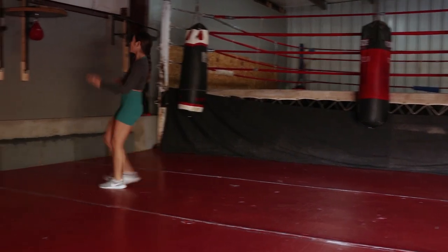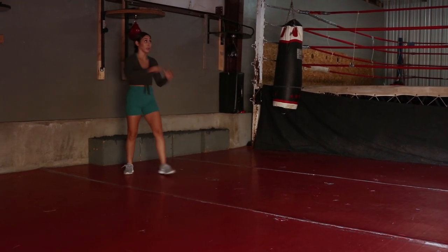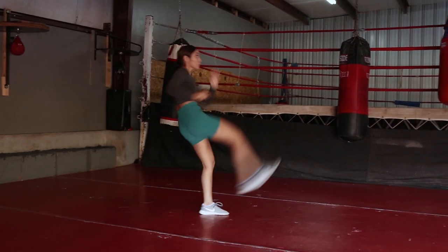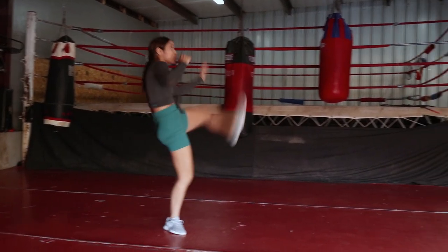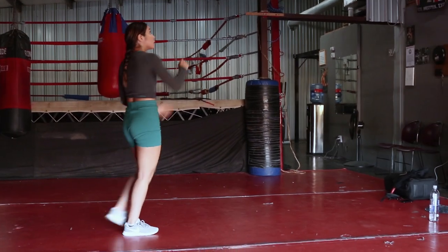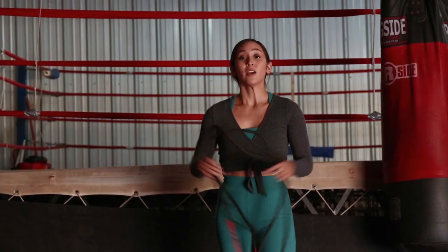I'm going medium now. Last one — I always go as high as I can. And those are my line drills.